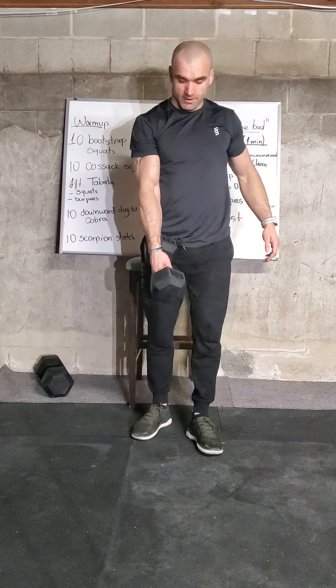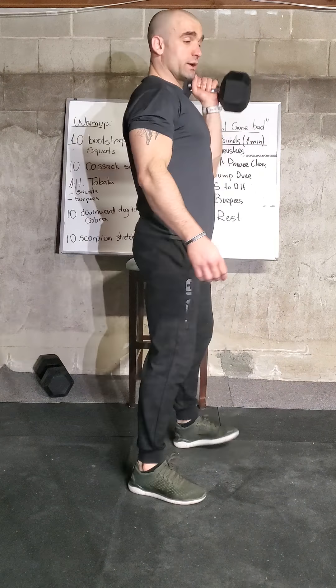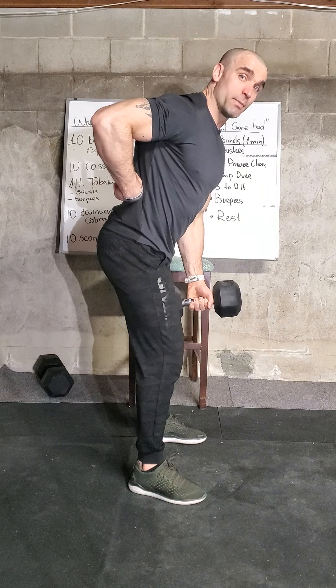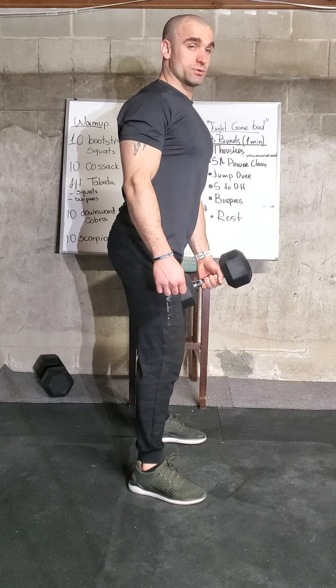Next we have the dumbbell single arm power clean — ten reps, split five and five. Drop the dumbbell in the middle, pull and bring it to your shoulder, then down again. Complete five with one arm, then switch and complete five more. Important: when leaning forward, keep the back straight. We don't want to round the back — the spine should stay neutral.